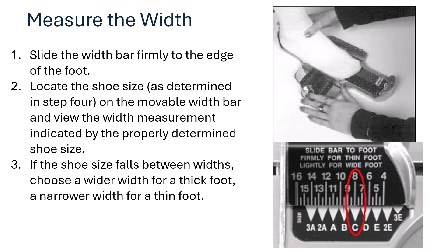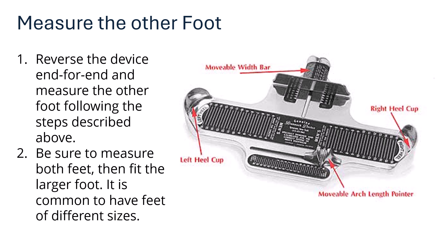You'll often be dealing with diabetic shoe wear, so slide lightly for a wide foot. Feet may also be swollen, which is why the timing of foot measurement matters — measuring when feet are at their maximum size is important. If the shoe size falls between widths, choose a wider width for a thick foot and a narrower width for a thin foot.